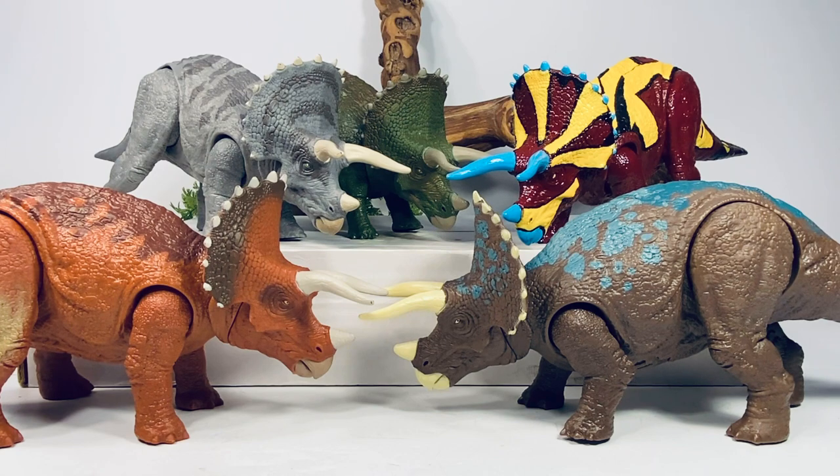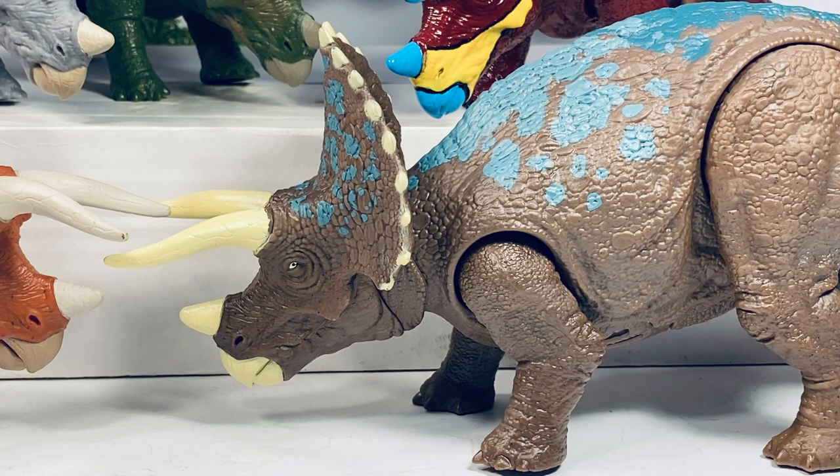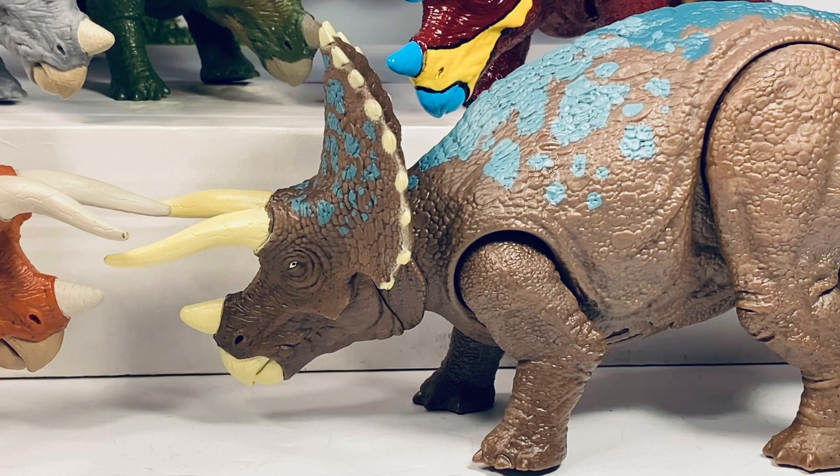Final thoughts: if you're sick of repaints, this figure is an easy pass. Personally, the reason I picked it up is that the color scheme is almost identical to the legendary BeLTA Triceratops, and that hit me right in the nostalgia — it was an instant pickup for me. Even though this mold is a couple years old, the sculpted detail is still fantastic and almost on par with some of the new stuff Mattel is doing. If you want another Triceratops for your collection, this is an easy pickup. If you're sick of repaints, just leave it on the shelf. This figure is currently found at Target and retails for $14.99.